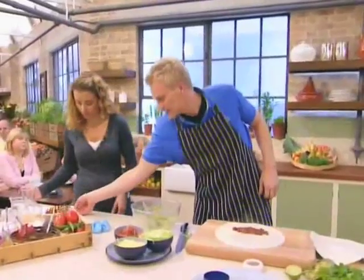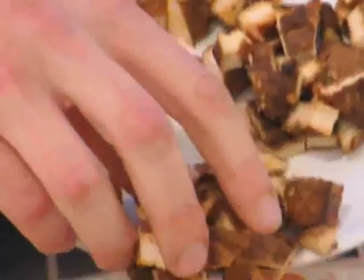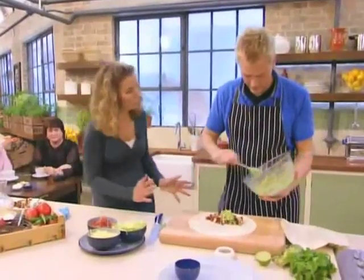And we take our chicken. This is the marinated chicken that we've already cubed up. Put that off to the side.